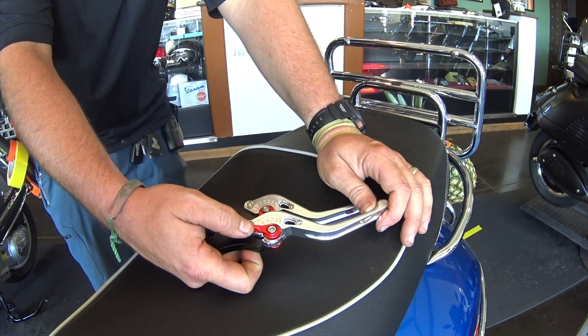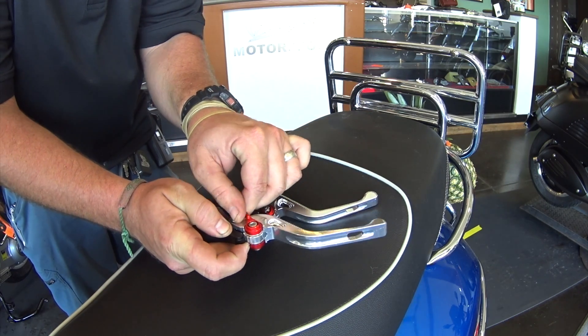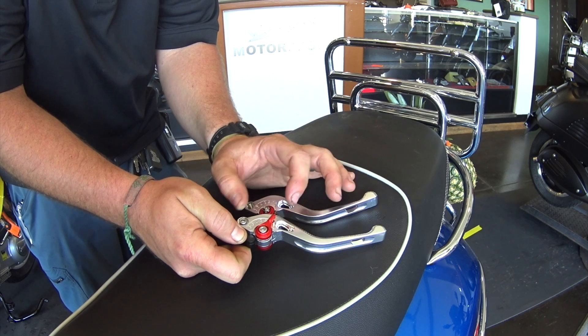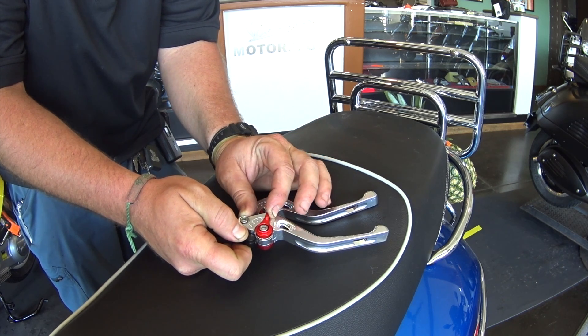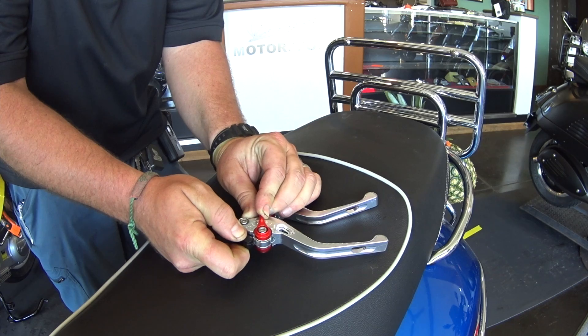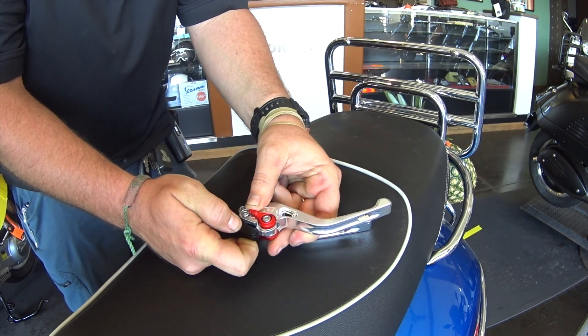These are an awesome item for women riders with smaller hands, or anybody that just wants a great-looking lever that's ultra comfortable and adjustable. You can see as we rotate that dial, the lever inches outward through the settings — notice it moving out until we get to setting four, five, and then six.